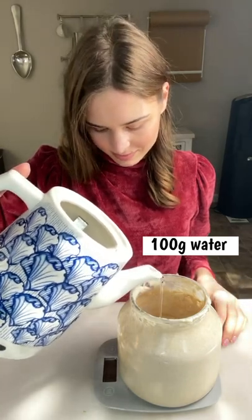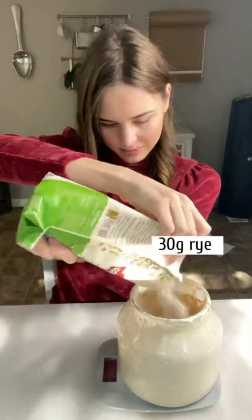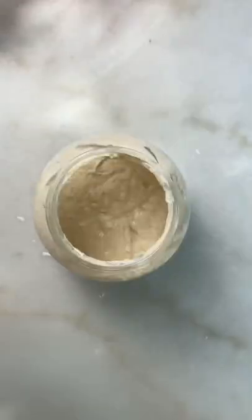Now I'll add fresh water and flour to the starter. I'll add 100 grams of water, 30 grams of rye flour, and 70 grams of white flour. Mix it very well, make sure there are no lumps, and put it back in the refrigerator.